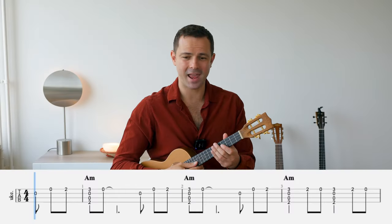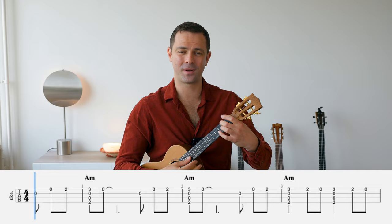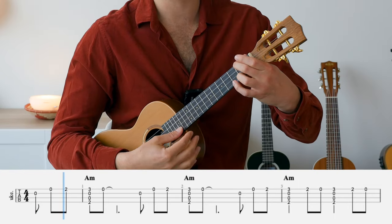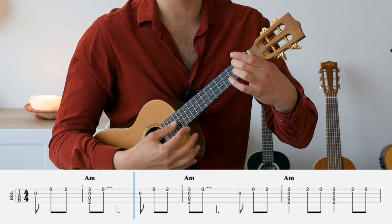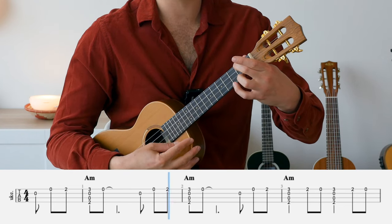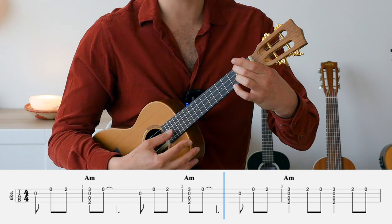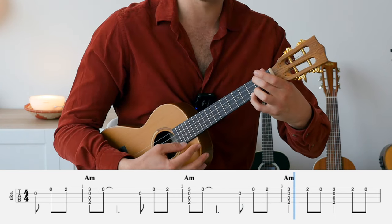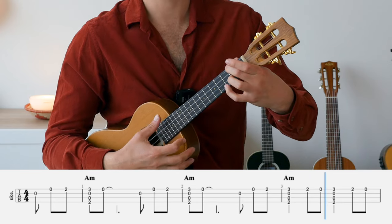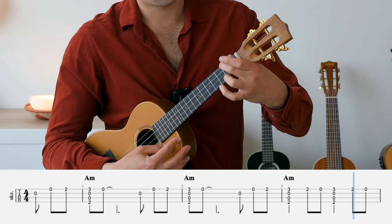Now let's put all these parts together and hear how the chord melody version sounds. One and two and three and four and, one and two and three...